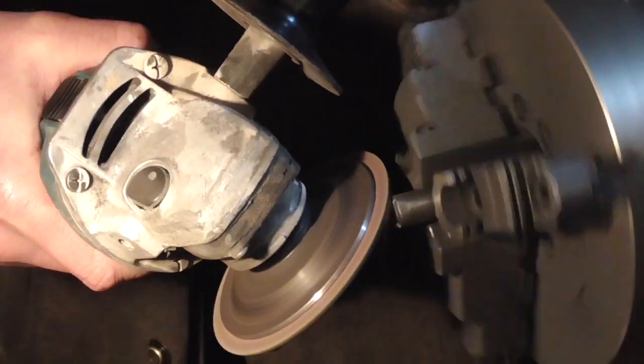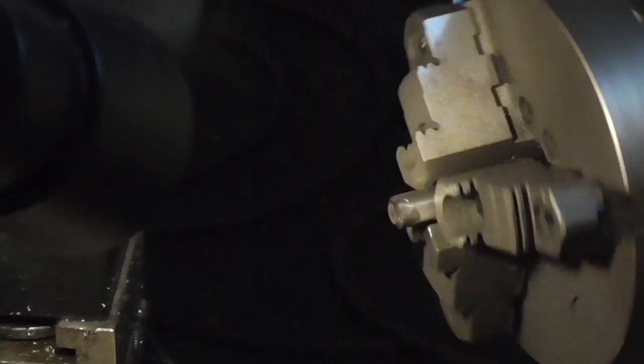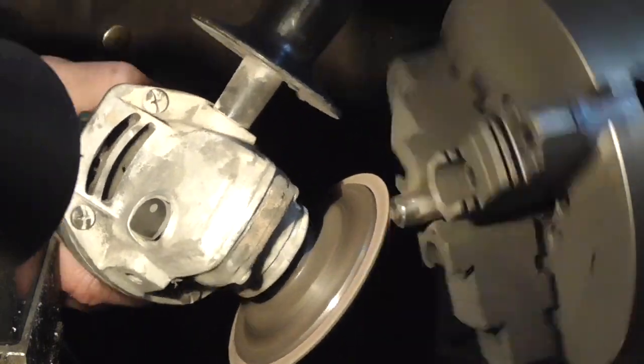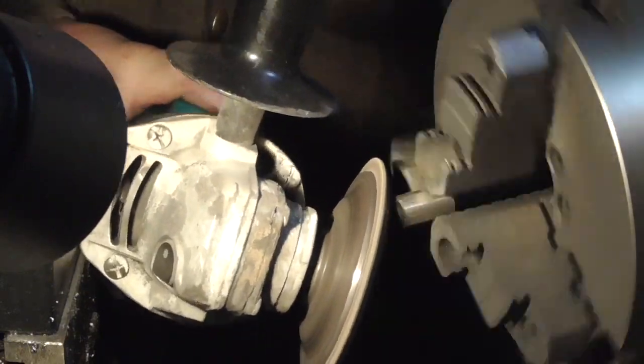Good afternoon and welcome to the Idahoan Show. Now that I have a hydraulic press instrumented with a pressure gauge to measure how much force is being applied, one accessory I want to build for it is a hardness tester. That should be simple enough.